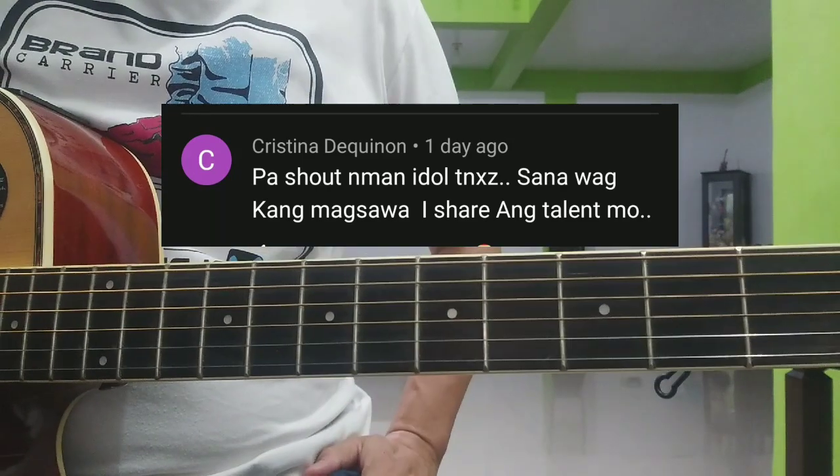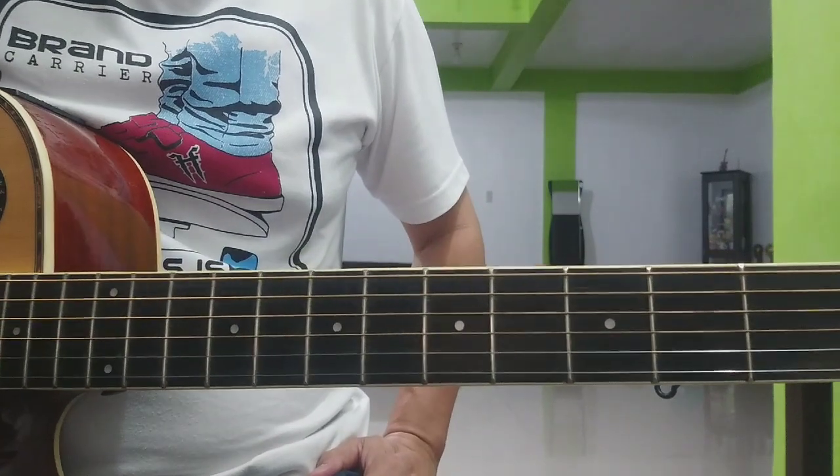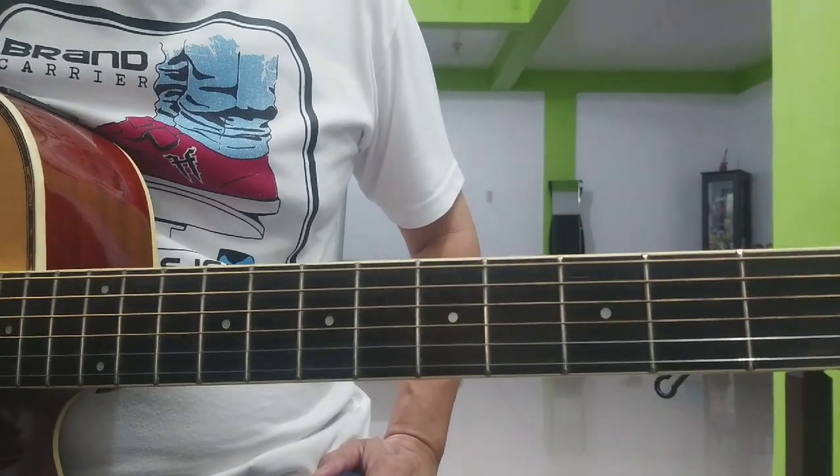Pero bago tayo magsimula — kung bago ka sa channel na ito, pakipindot na yung subscribe button, ganun na rin yung notification bell, para maging updated ka sa mga pang videos na katulad nito.